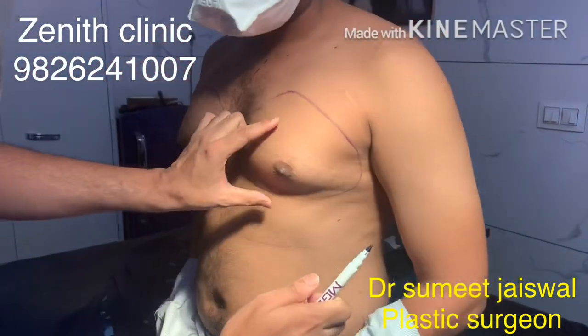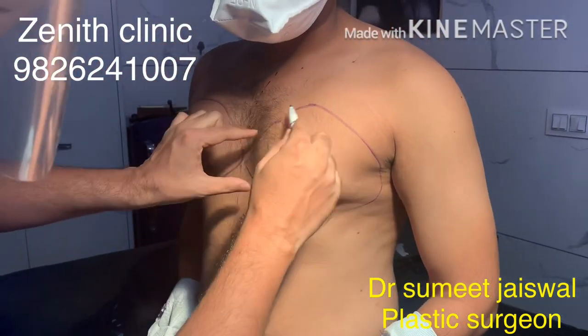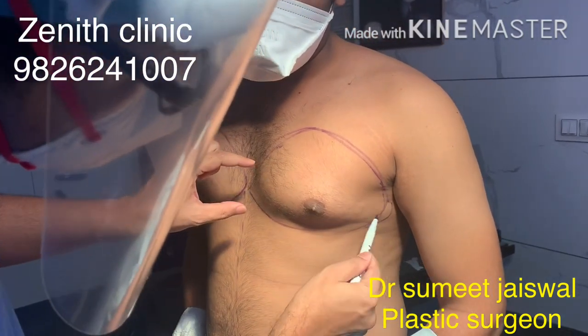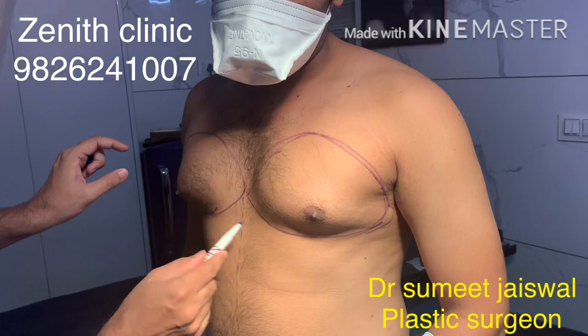The lateral extension also needs to be removed, otherwise a lateral bulge will be seen on palpation. Fat and glands are both palpable. This is the first step before starting the procedure and giving anesthesia.